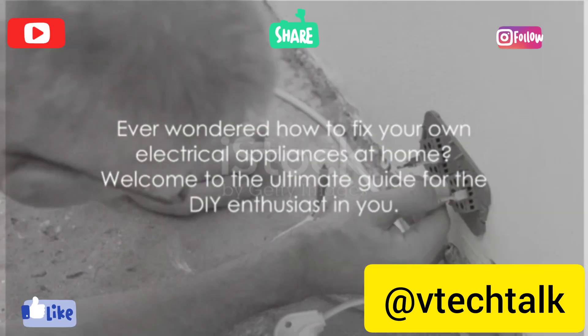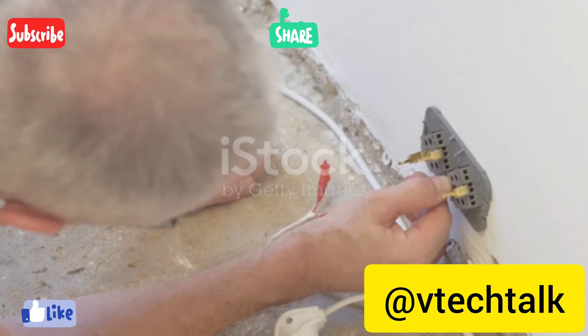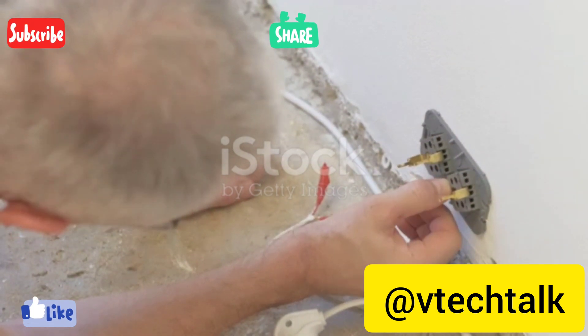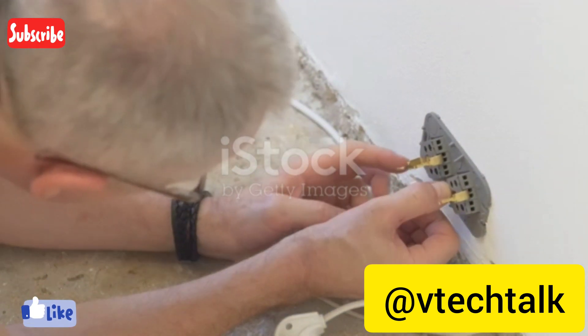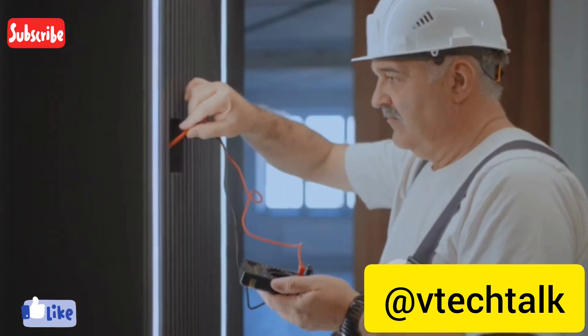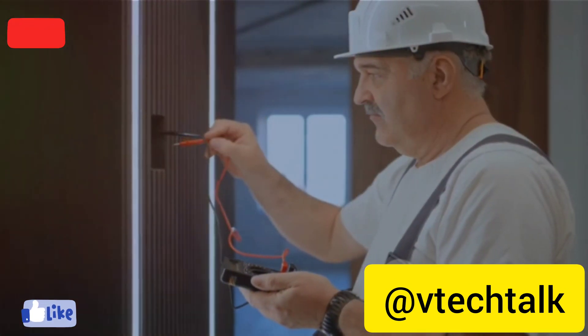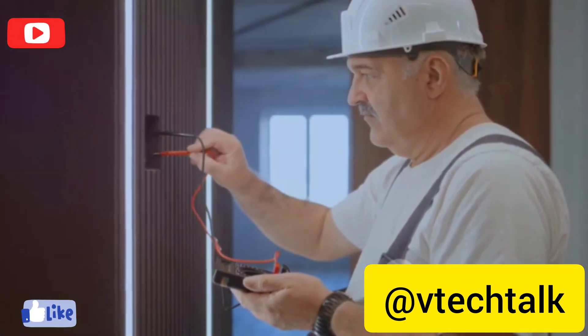Ever wondered how to fix your own electrical appliances at home? Welcome to the ultimate guide for the DIY enthusiast in you. Learning basic electrical repair skills can be a game changer — it's not just about saving a few bucks but also about understanding your home better. While we delve into the world of wires and circuits, let's not forget the golden rule: safety comes first.